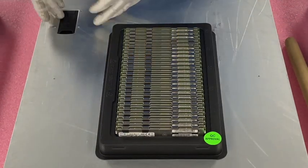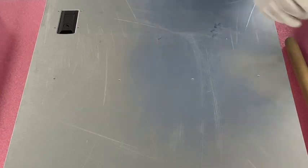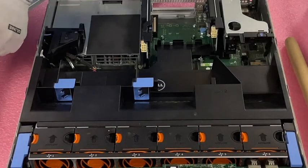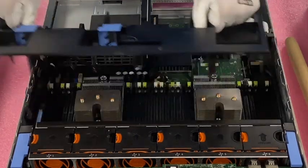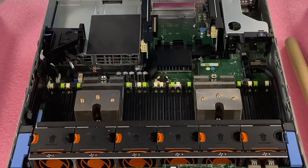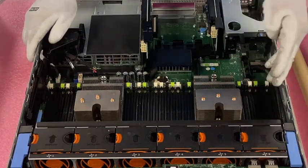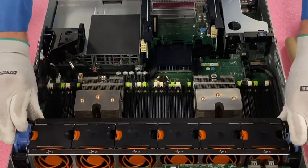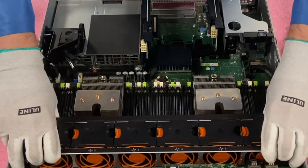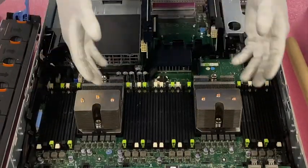Now that we have our ESD gloves, we are safe to insert the DIMMs. We have our tray of 64GB modules over here. We're going to pop the latch and open the top, remove the air baffle, and go ahead and remove the fan bank. It'll probably help you at home to give you more access — you don't necessarily have to, but I recommend it just to have a little bit of extra space to install your DIMMs properly.